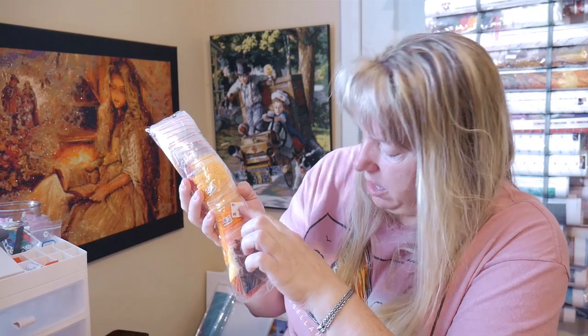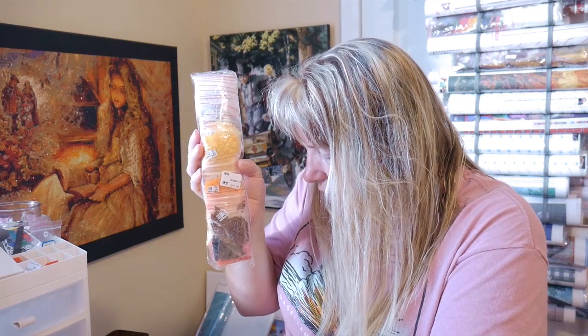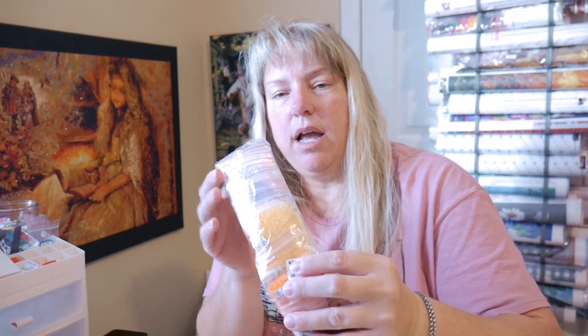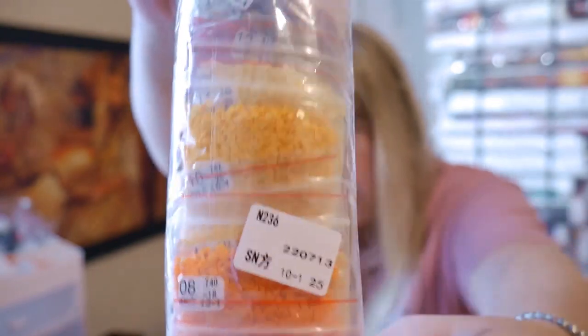They're in the individual baggies, and each one has a little sticker on it with the numbers of how many are in there. It looks like they've put a sticker on the bag that has the item number of the painting — IN236, right here — so you know which one it goes to. If you store it in a different spot, I'd still want to write what picture it is to make it easy on yourself.